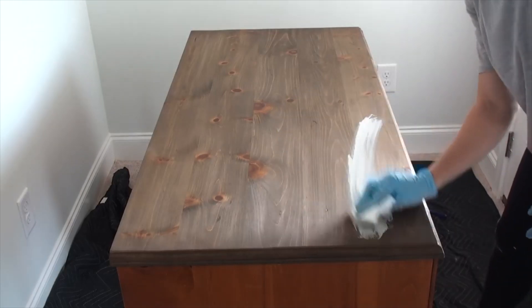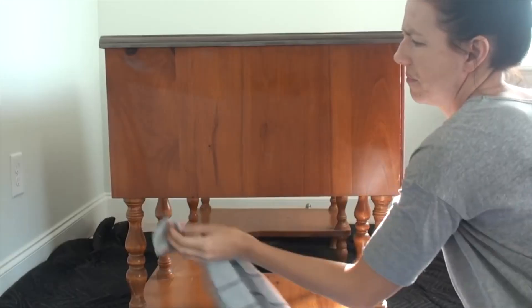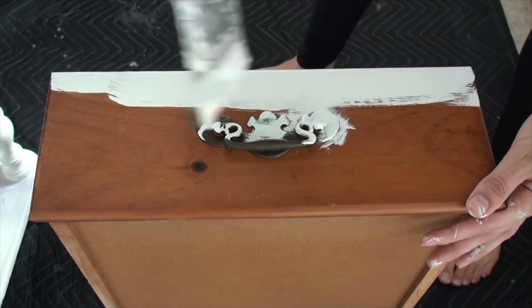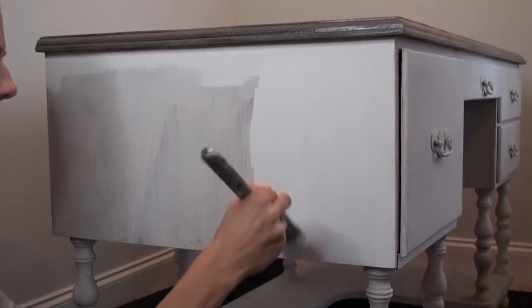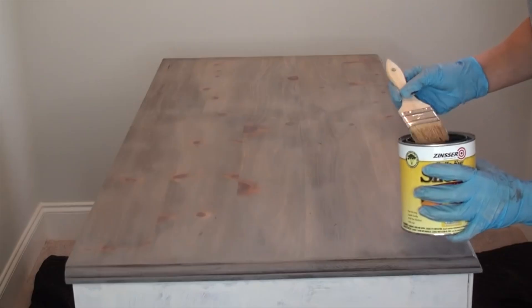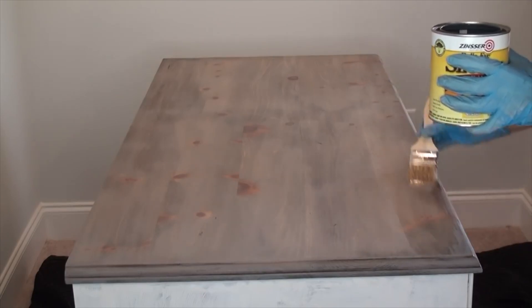I'm a big fan of Dixie Belle products and do videos with them a lot, so it's fun to look back and see one of my first Dixie Belle projects. I'm sealing the top here with shellac because that's what the person did in the tutorial I was following, but I would never use shellac to seal a piece anymore. I do use it for stain blocking, but here I would probably just use a water-based top coat.